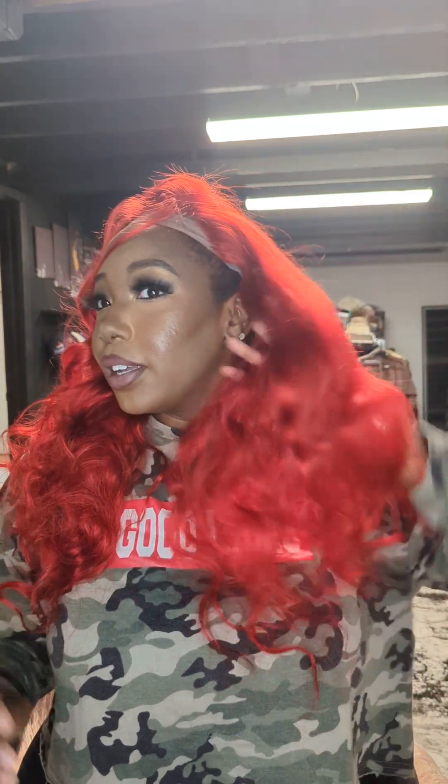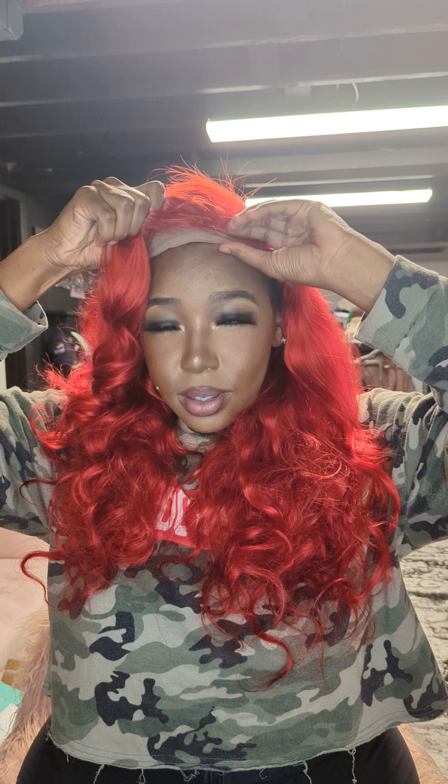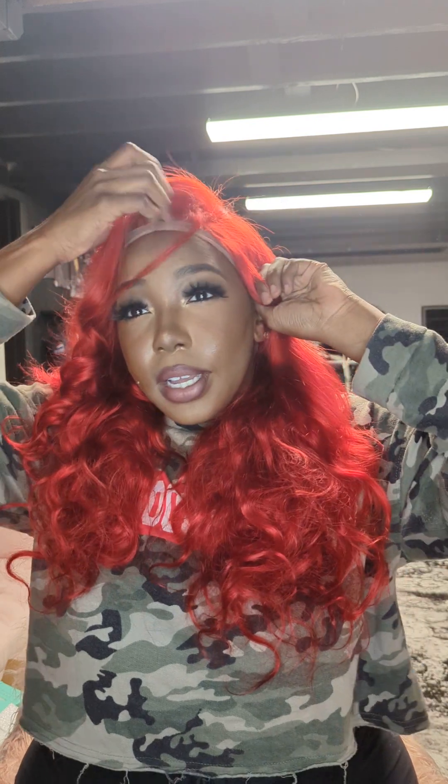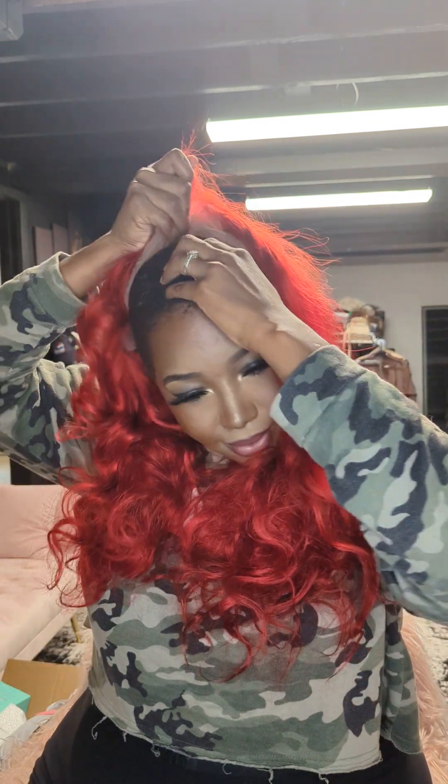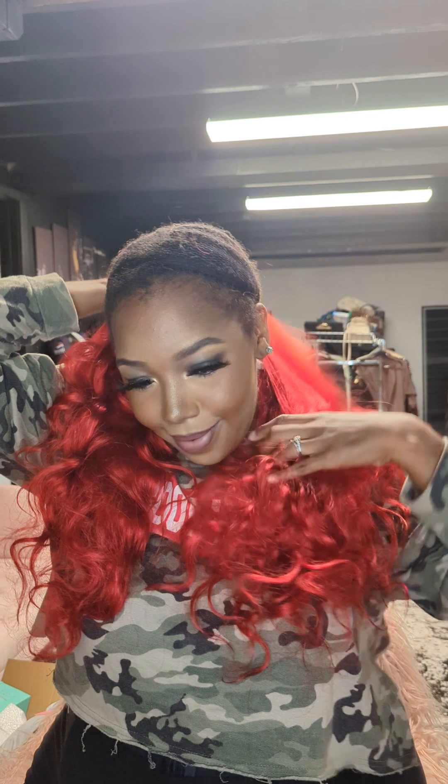As far as the quality, the hair itself — I'm feeling it. Of course you gotta cut the baby hairs and all that, do your part, flat iron it, but this is just out of the box. I just wanted to show you guys how it was. So that's that — Shining Star, okay.